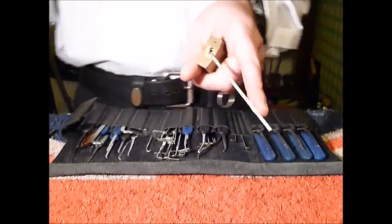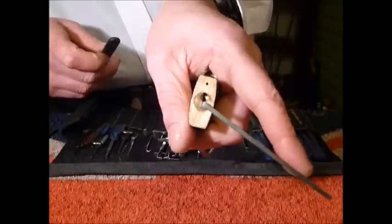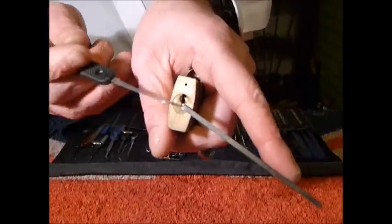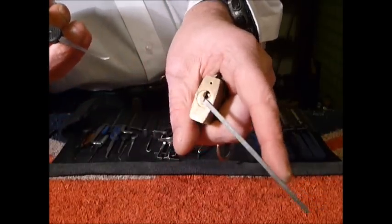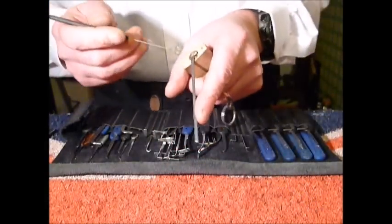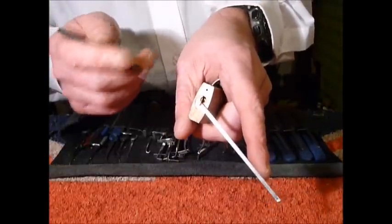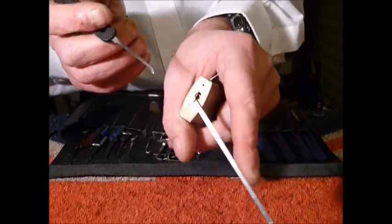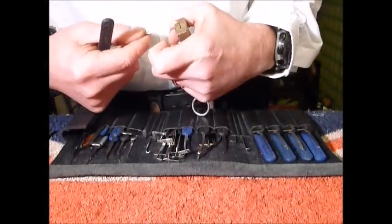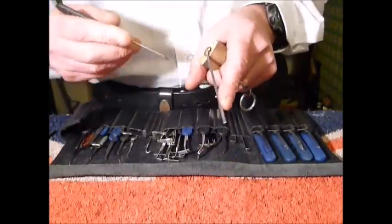This one does drop over into a little bit of a false set and you get counter rotation on it, so I would assume there could be one or two spool pins in there. These can be sometimes difficult to pick — 30mm padlocks in general — and it's not always because of the pin stack; it's because of the size of them and they slip out your fingers. But they are fun, so let's get on with this — back to front.